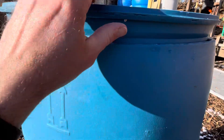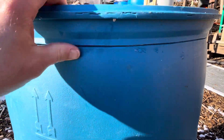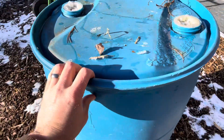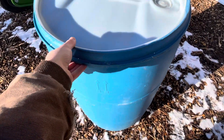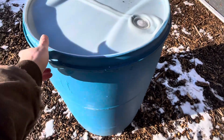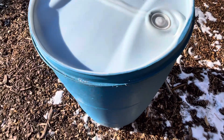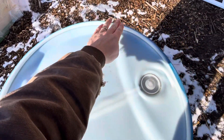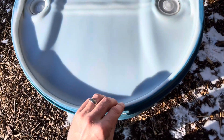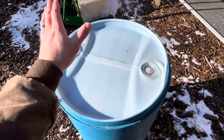We cut just below that rib — it's not an exact science but it works pretty well. Then we flip it over, and the way it's convex it sits pretty nicely on top. We try to spin it to where it wants to settle down, then we use a grinder with a sanding wheel to sand the rough edges down.